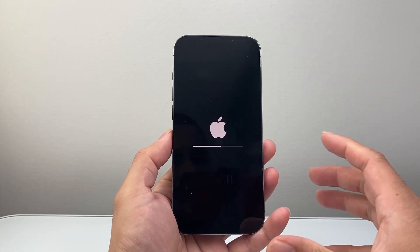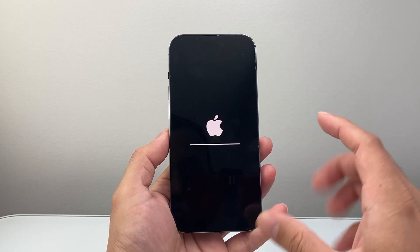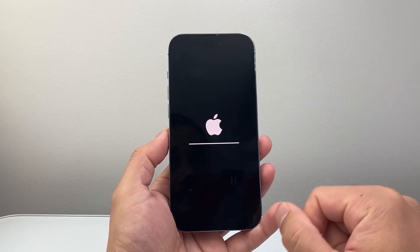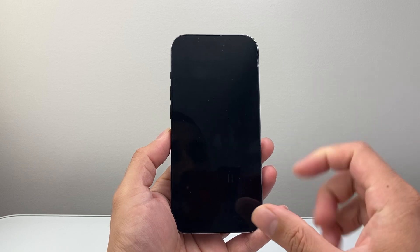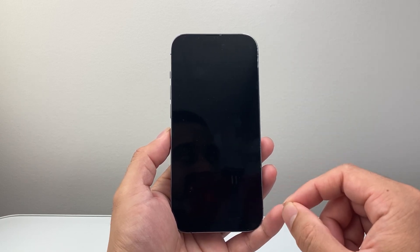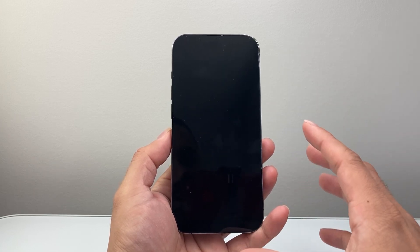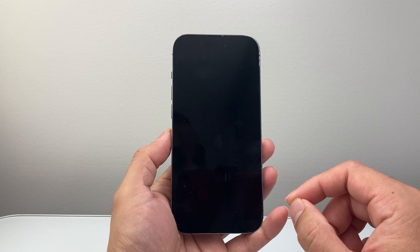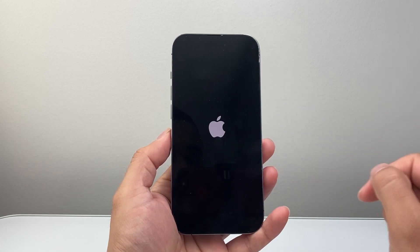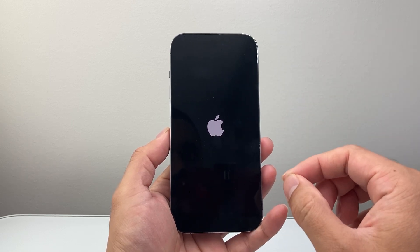Generally this takes about 30 seconds to a minute. You'll see the Apple logo, which is completely fine. You just want to wait until it gets back to the home screen, and at that time the network reset which will reset all the Wi-Fi settings will be successful. You can see the Apple logo again — it went black for a little bit, which is completely fine as well.